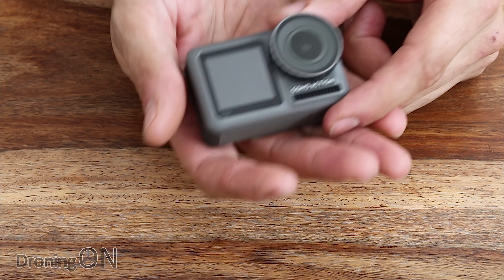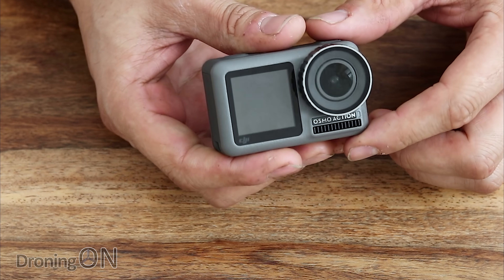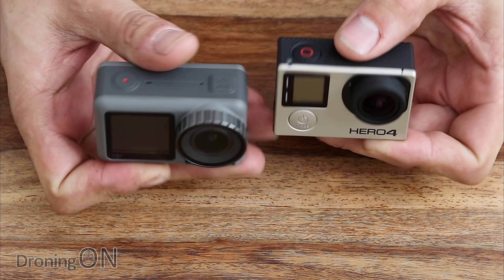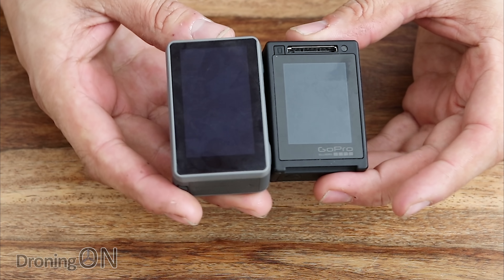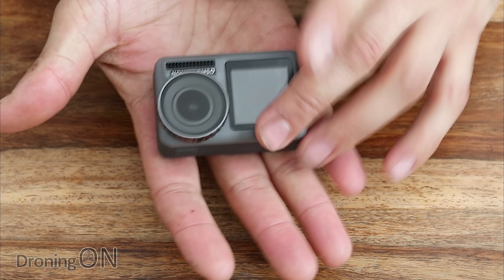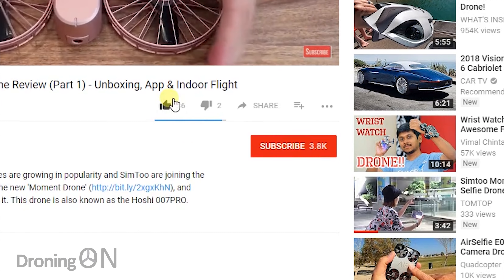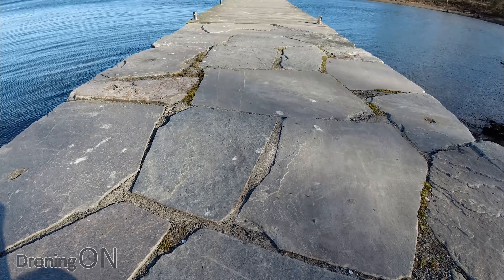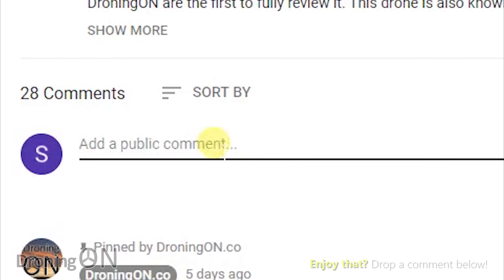That's a detailed look at the Osmo Action. Here's my old Hero 4 alongside it — the two side by side shows you what I mean about the Osmo Action being slightly longer. Very excited to get this out and tested. If you enjoyed this video, hit thumbs up and subscribe to DroningOn. Part 2 is coming up where we'll fly to Norway to put the Osmo Action through its paces in our full comprehensive test review. Comment below and let us know what you think — links are in the video description.